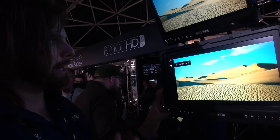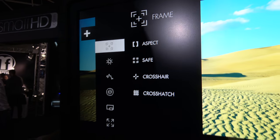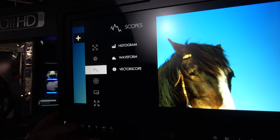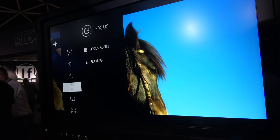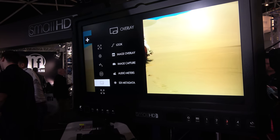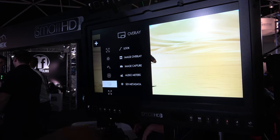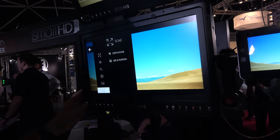If I just go to the plus icon, you can start to see where all of our tools are. We have framing tools, exposure tools, scopes, focus tools, focus assist — which is edge detection and peaking based on sharpness. You can also add 3D lookup tables, image overlay, audio meters, SDI data, and crop and scale the image and position it on the screen.